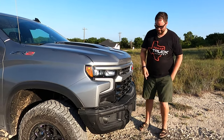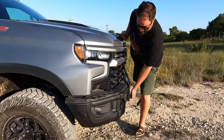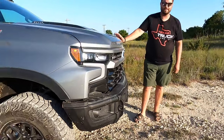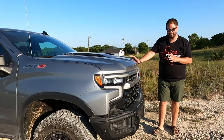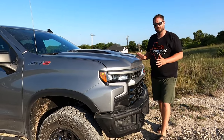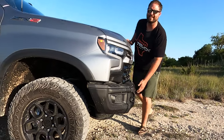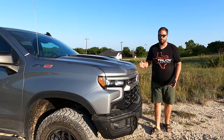The Bison bits are metal — not plastic. These are boron hot-stamped steel, incredibly durable. We debated on the way over here: if you hit a deer and it was low enough to miss the grille, would you even know you hit it?